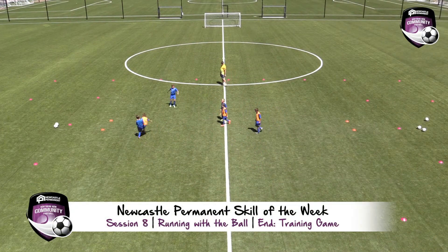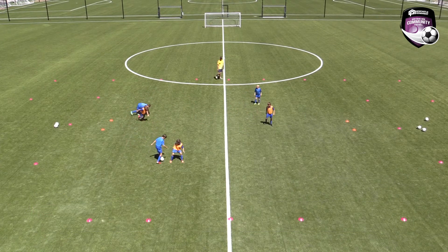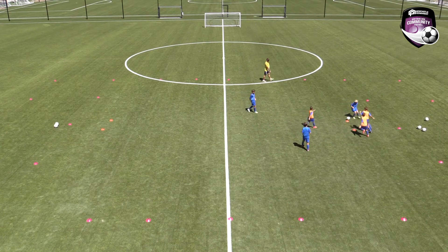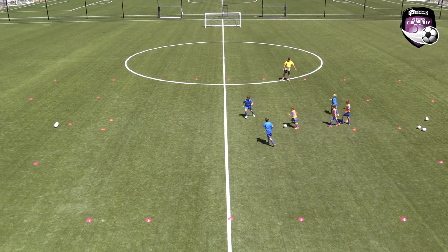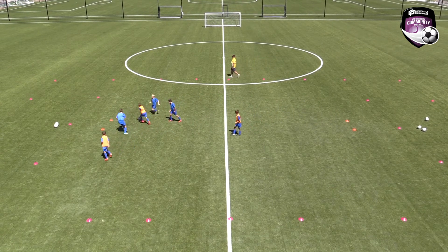Final part: either a 3v3, 4v4, or 5v5 training game. Play on a pitch of 20 metres in length, 15 metres in width, with gates 2 to 3 metres wide.